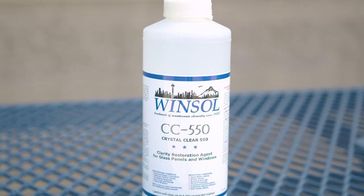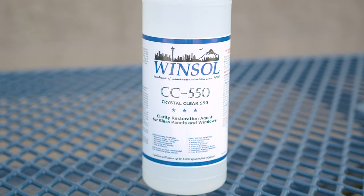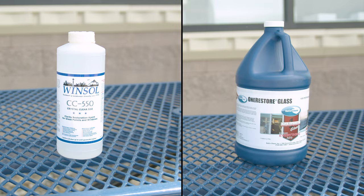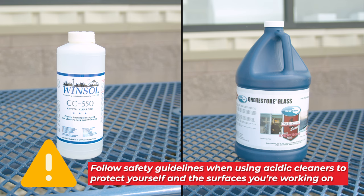For more stubborn stains, you might need to turn to acidic solutions. Products like Winsoul Crystal Clear 550 Glass Restorer and Ecochem One Restorer are designed for these tougher jobs. They work by chemically breaking down the mineral deposits, making them easier to remove. Always remember to follow safety guidelines when using acidic cleaners to protect yourself and the surfaces you're working on.